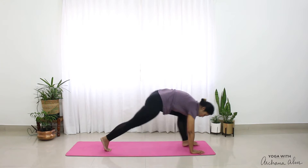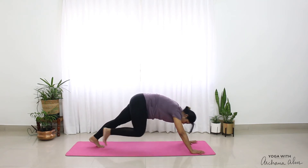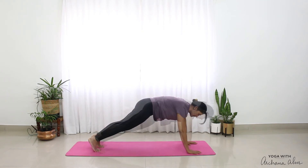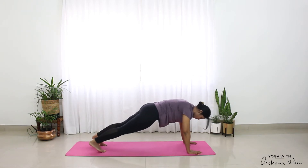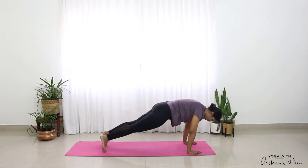Place your palms below your shoulders. Come to Chaturanga Dandasana and just move forward and back. Pull your navel in — two, and one.